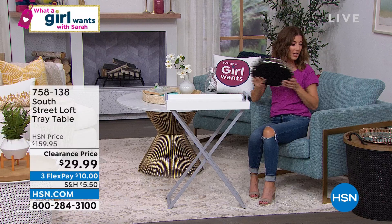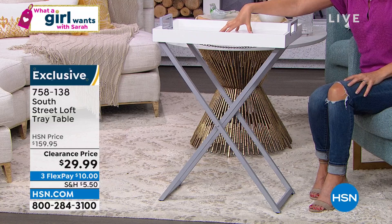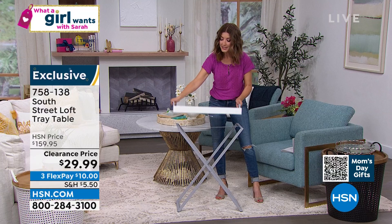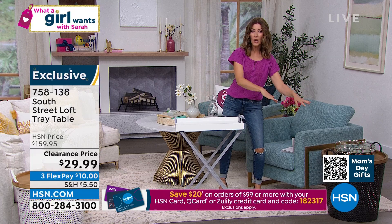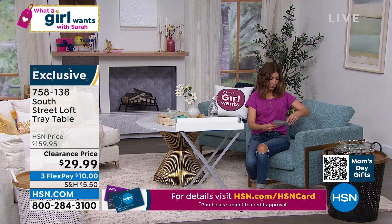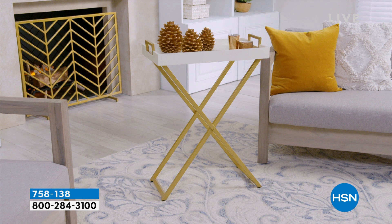Draw your attention to our regular price — it's $159. This is a South Street Loft Tray Table. It is a table, but it's also a tray. You can take the tray to the bedroom, to an ottoman or a duvet, in and out of the kitchen. What is our discount here today? 80% off. Do not walk — run. It's all assembled for you, and it folds away for storage. By the way, Stephanie, everyone on Facebook is loving your design ideas. They're loving how quickly you move about your home and showcase how many ways to incorporate these into your decor.